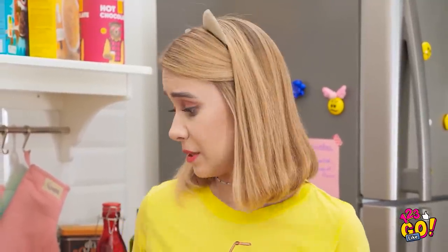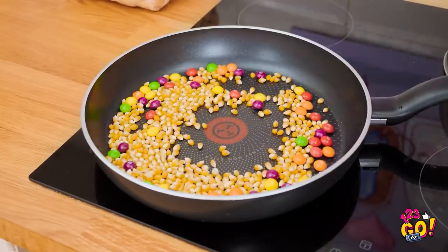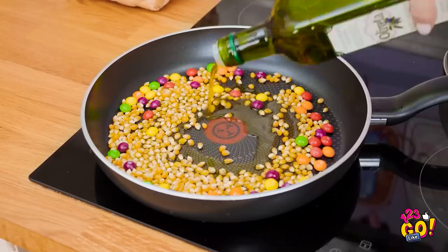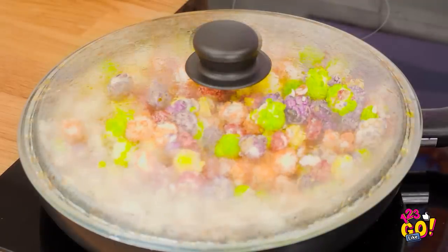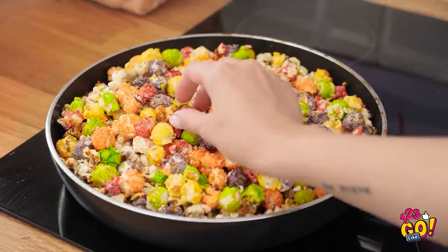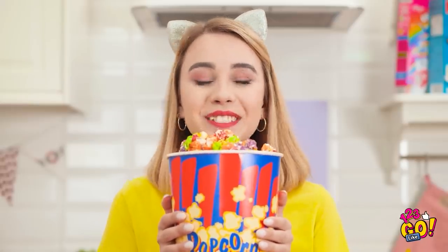I still could use a snack, and I have a great idea! This popcorn could use a little bit of color. I'll pop it in the pan just like normal, but those Skittles are staying put. It's happening! And it smells good already! Talk about a pop of color! Think it tastes like a Skittle? Only one way to find out. Movie night is officially back on!